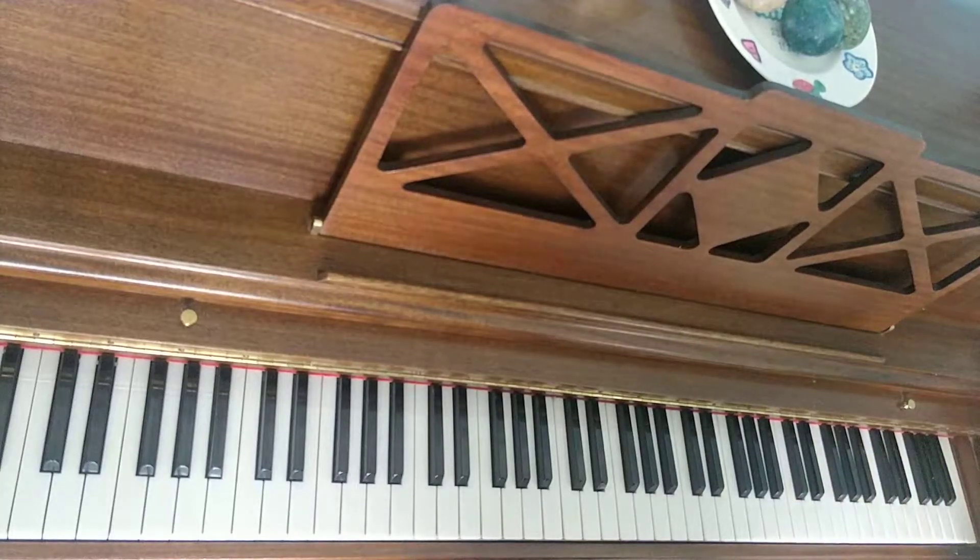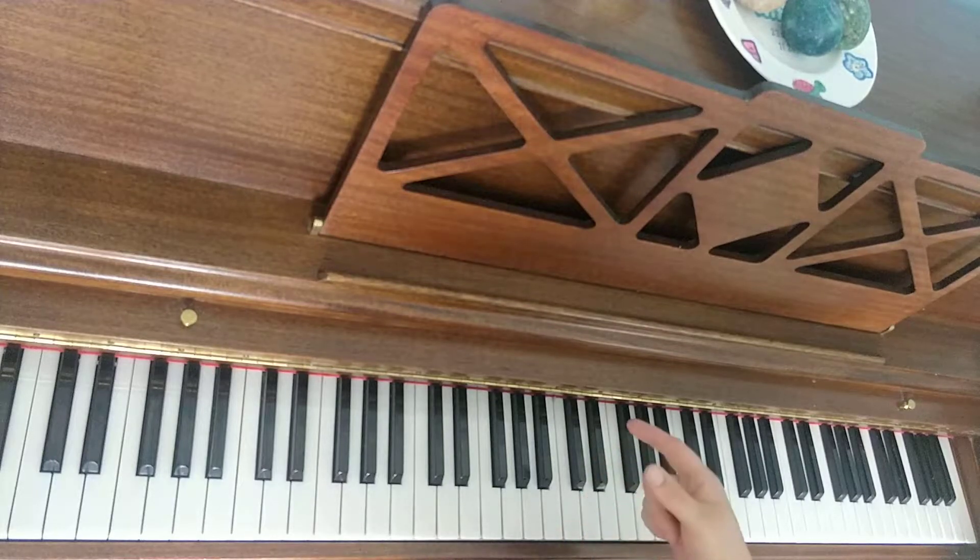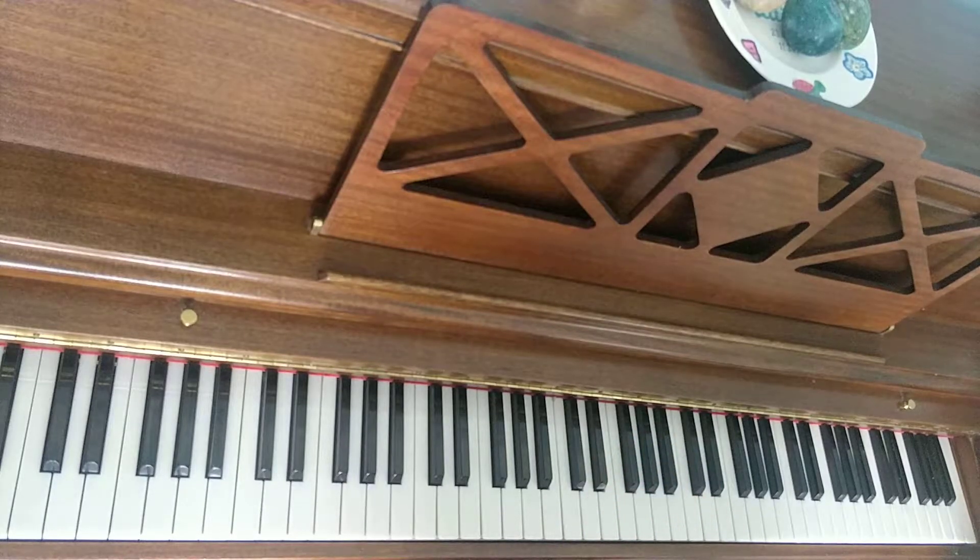In this video I'm going to show you how to play Le Onde bars 1 to 4 by Ludovico Einaudi. This piece is in the key of B minor, which has an F sharp and a C sharp. So if you played B to B with an F sharp and C sharp in it, you would get that scale.